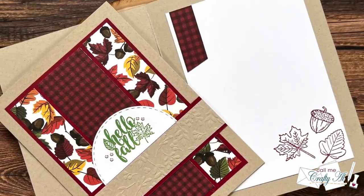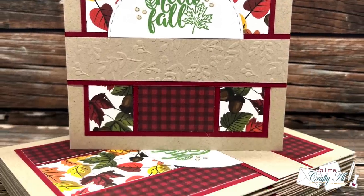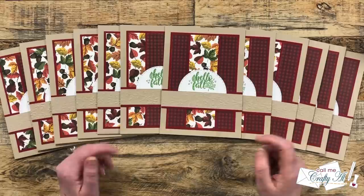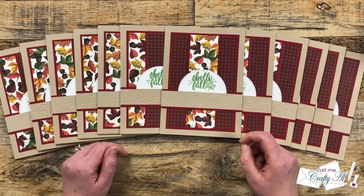Here are close-up looks at the finished cards. I hope you enjoyed seeing how I put together my first set of cards using the September 2023 Sheet Load of Cards and got some tips along the way. If you did, a thumbs up is appreciated. Don't forget to visit all of the collaborators' creations by clicking the links in the description box. Until my next video, I hope you're all having a crafty day — bye bye!